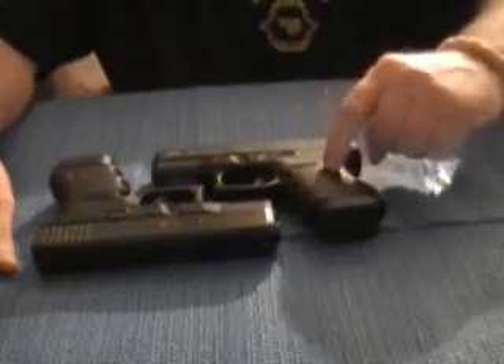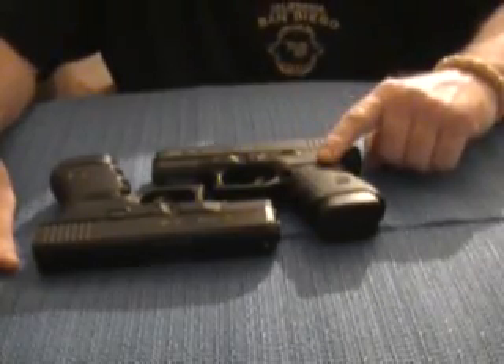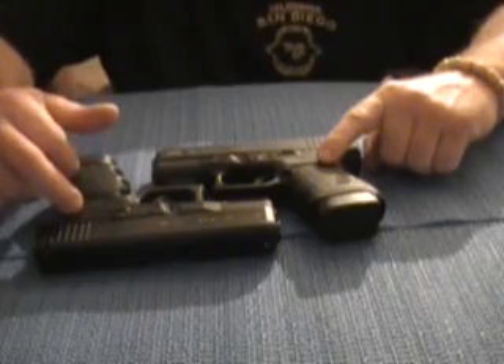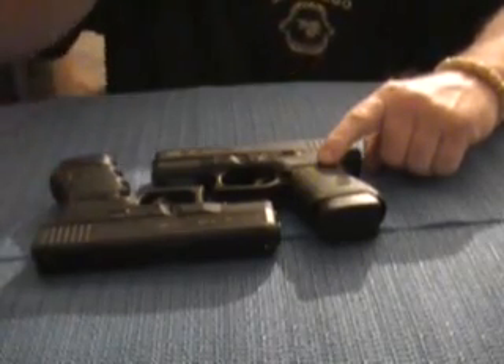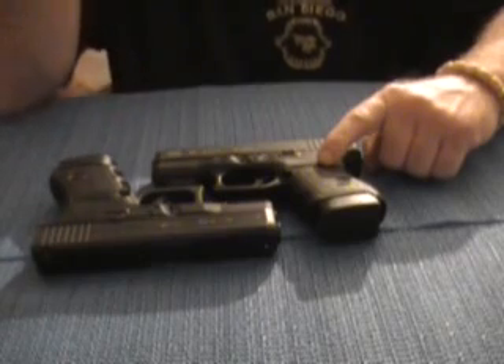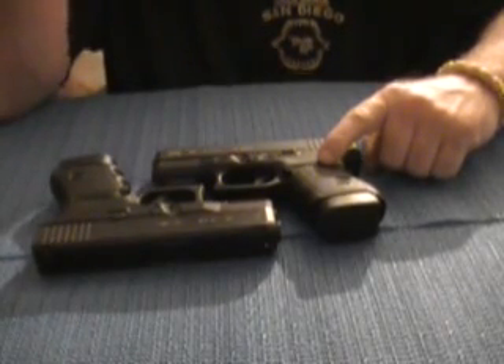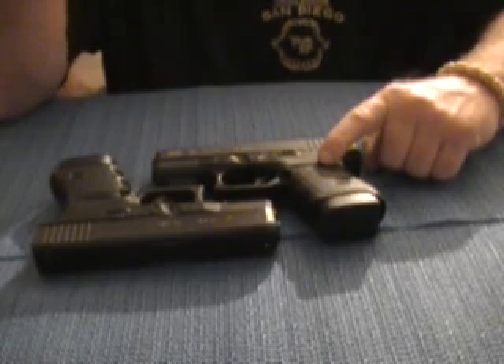I bought this one first, then I came across the other one at my gun shop — they had a used one at a good price, so I said what the hell. I was actually going to get a 10 millimeter, which is the Glock 29.